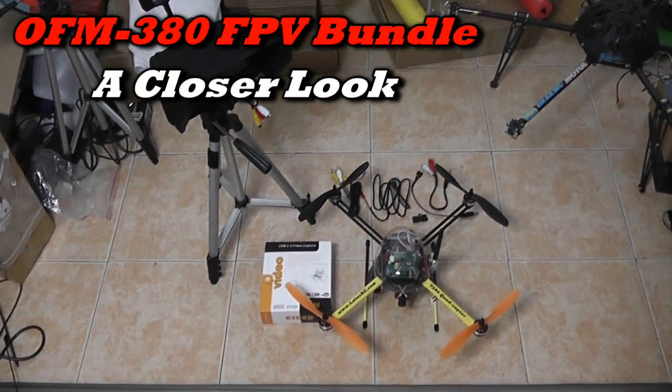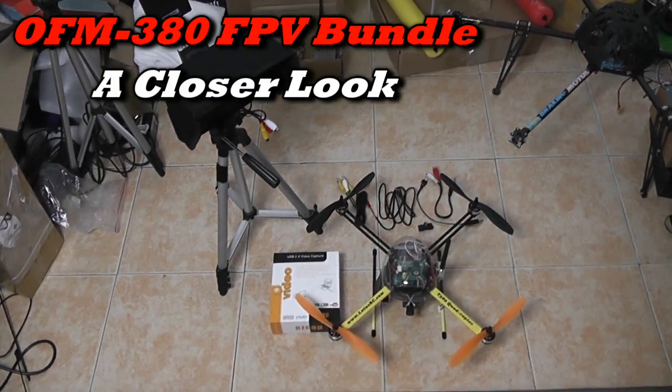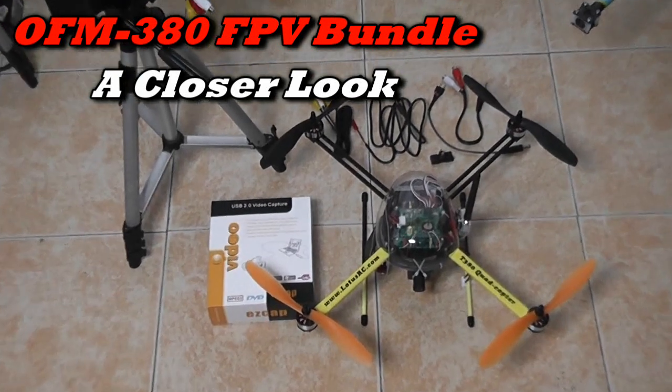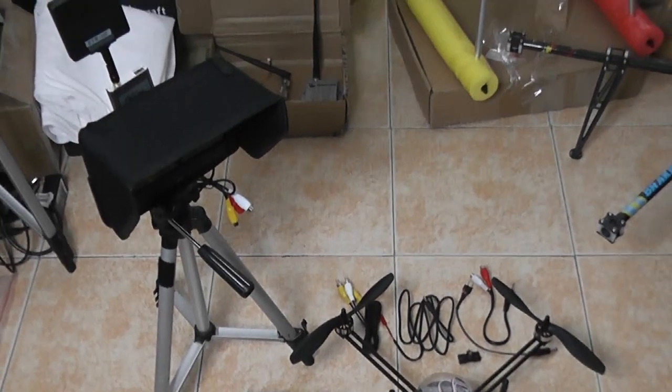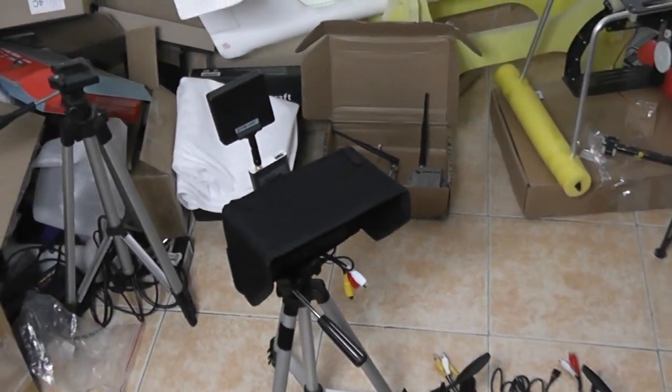Hi, this is Alishanma, and this is the package that is coming your way. In this video I'm going to give you a closer look at the stuff that you will be receiving and possibly operate it right here inside the house, because outside is very very windy.